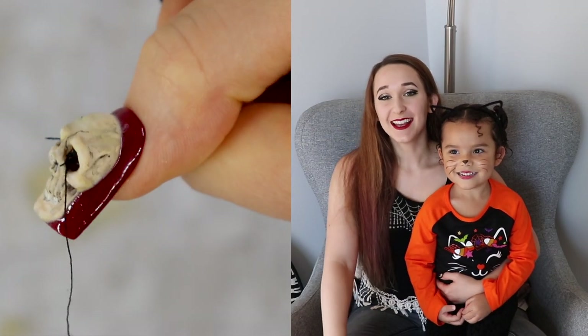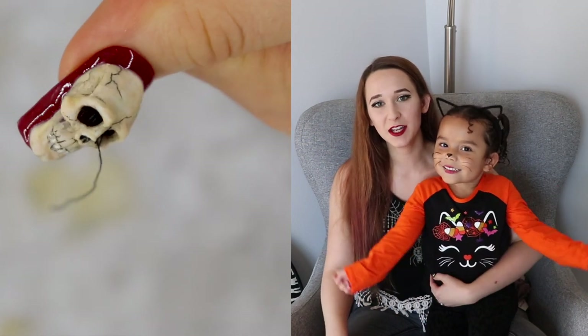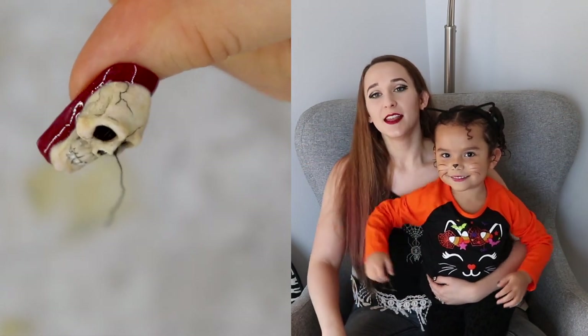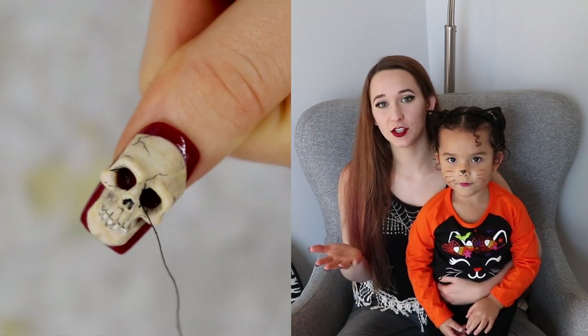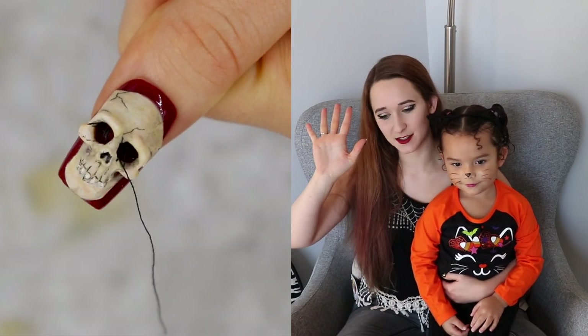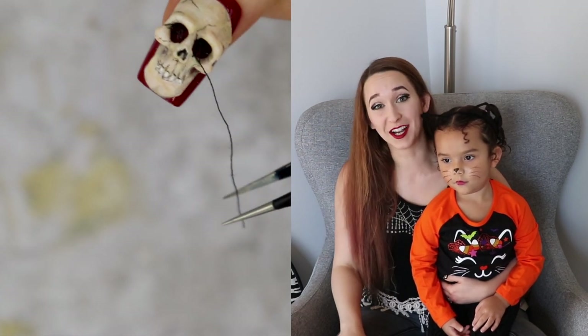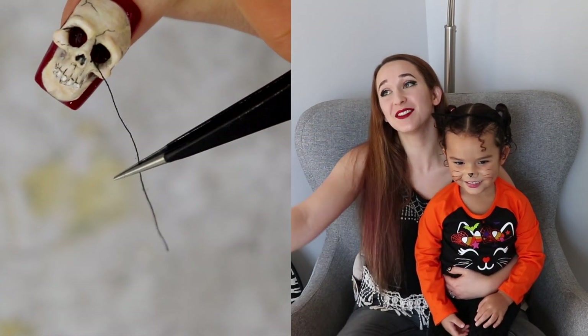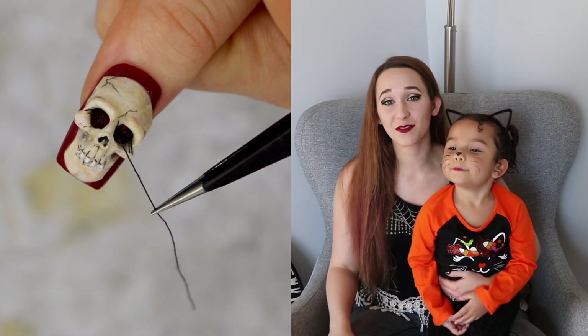Happy Halloween everybody! Today's video is going to be the very first one in the Halloween 2021 series. This month I will be uploading extra — instead of uploading three days like I typically do, I will be uploading five days a week. Five days a week, which is a lot of work, so I hope you all appreciate it. I love this series so much and I love everything about Halloween.